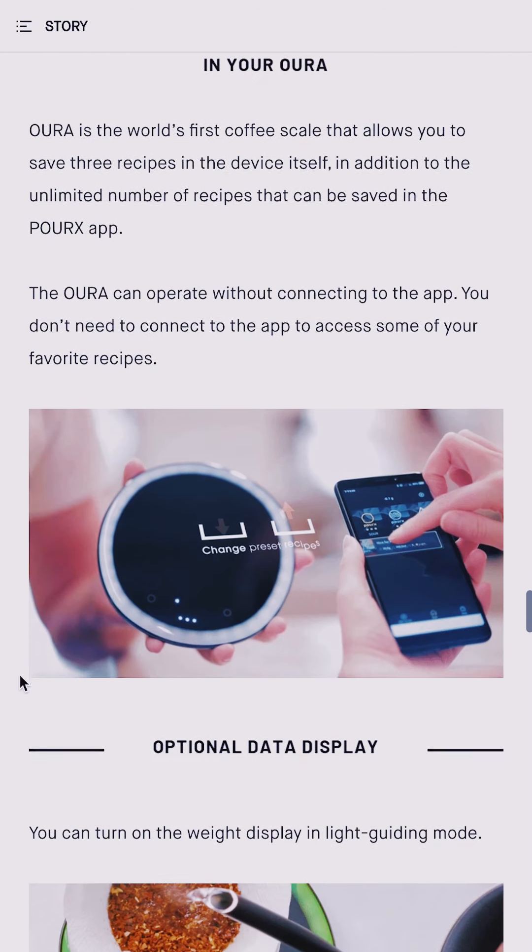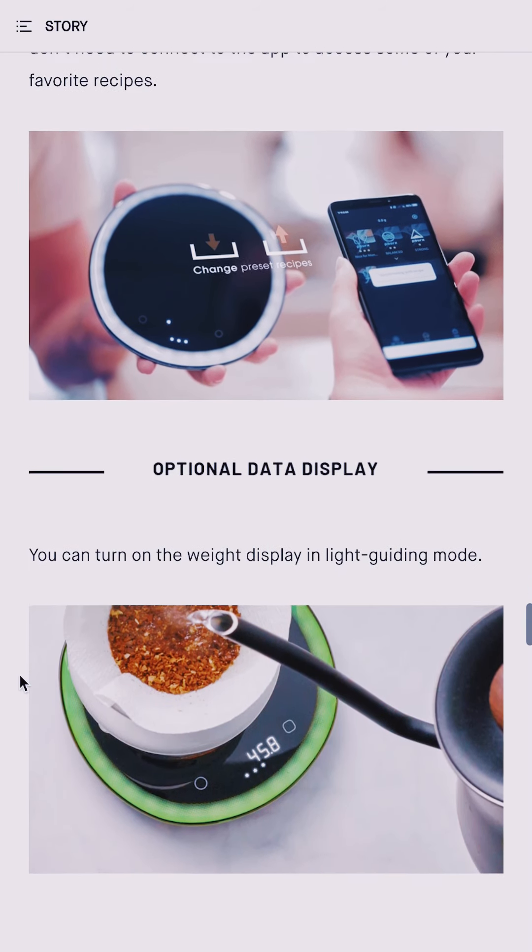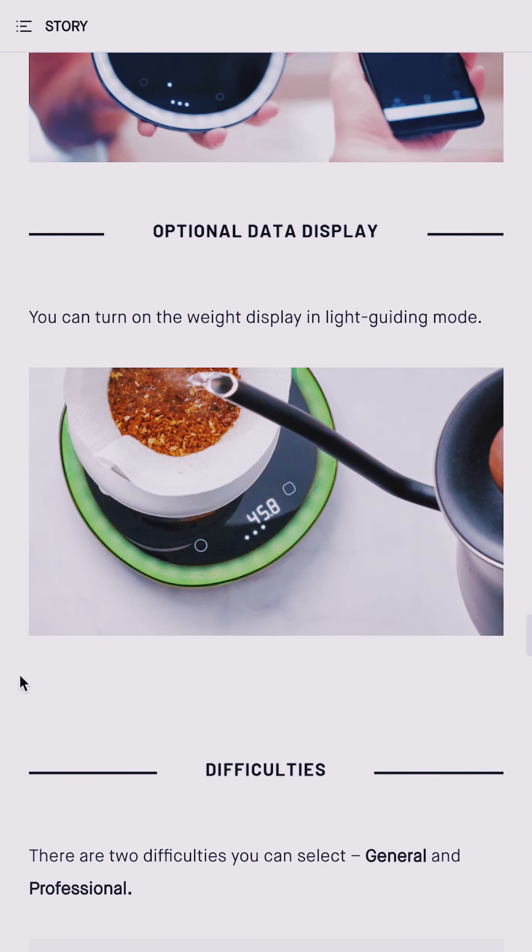In the app, you can also configure many scale settings like the auto power off time, toggling sounds, and more.